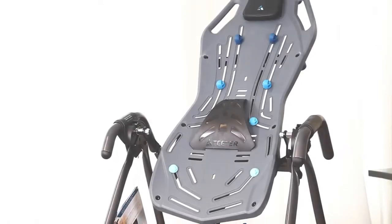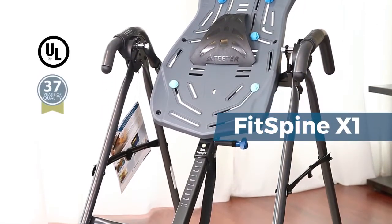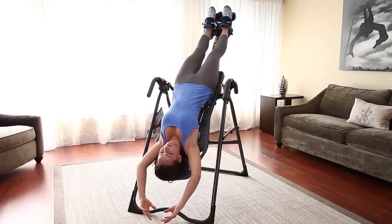Target back pain at the source in just a few minutes a day in your own home. The Teeter FitSpine X1 Inversion Table includes value-added accessories to elevate your Teeter experience.